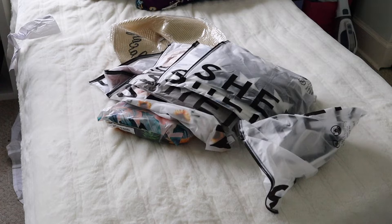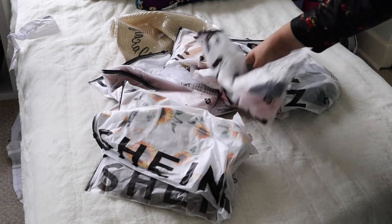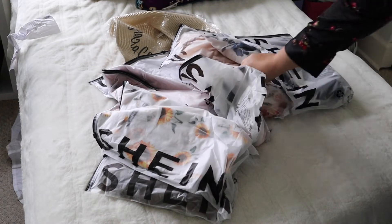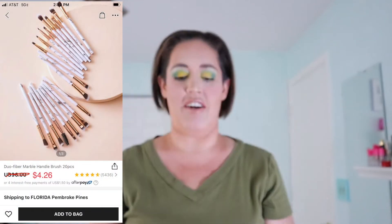I am so excited for all of this stuff. There are quite a few great things here. Let's start with the makeup brushes — I really wanted these.